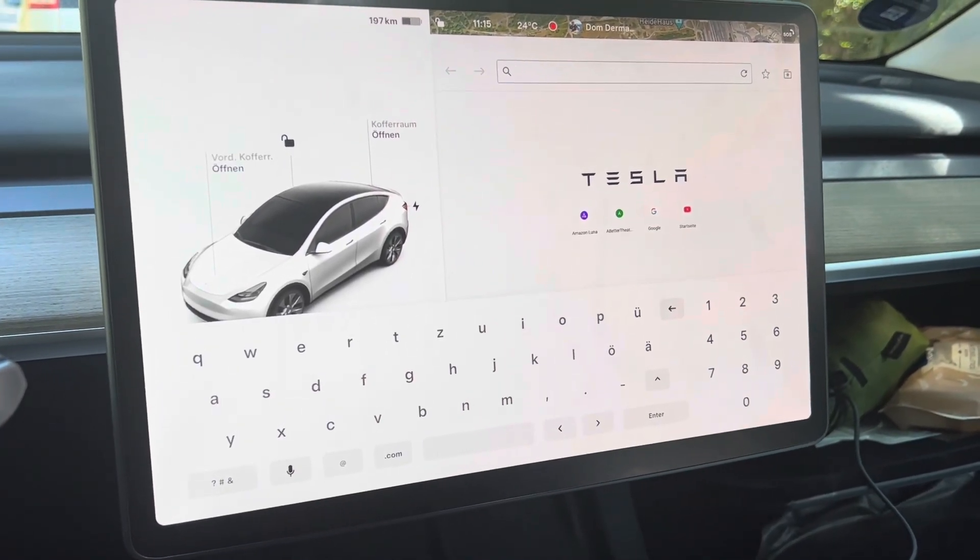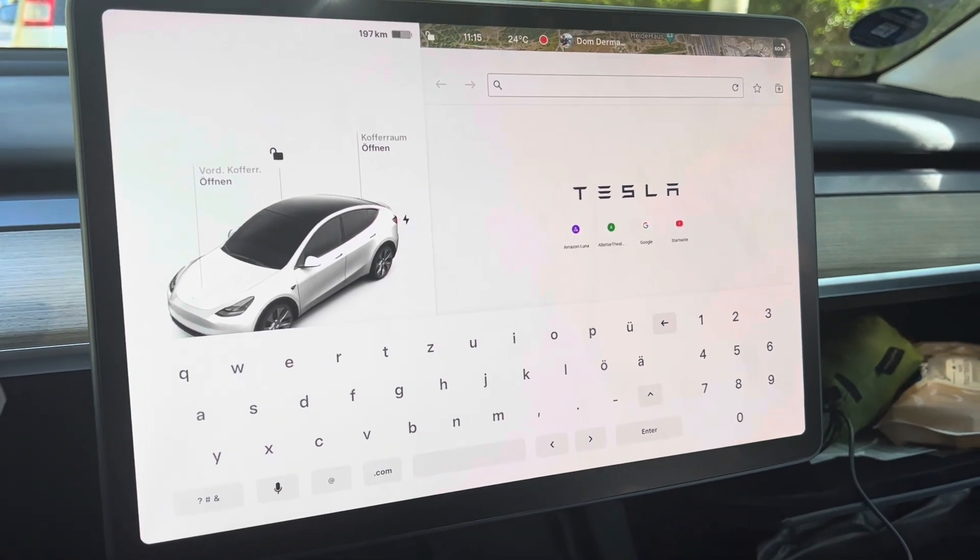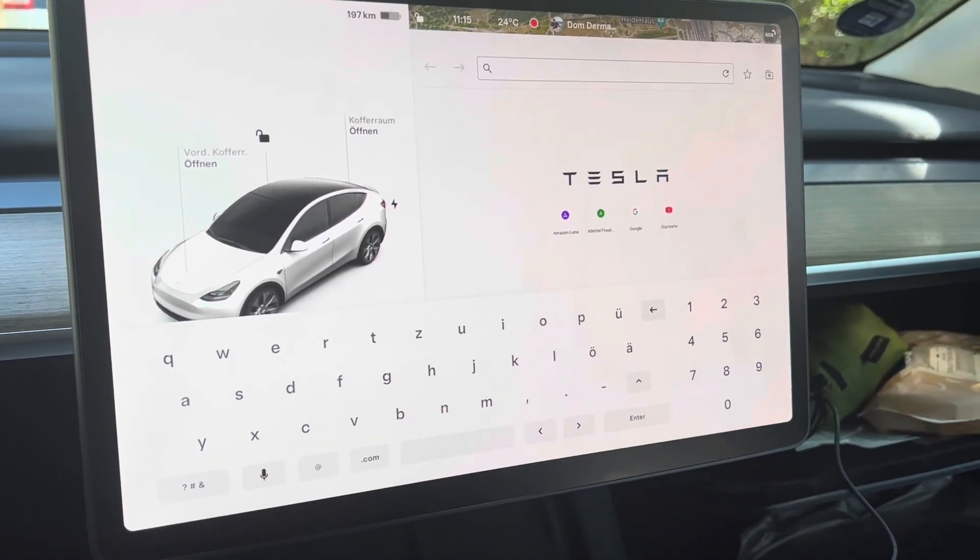Just a real quick video here on how you can get to Amazon Luna, which is a cloud gaming service. This really works with any other gaming service as well.